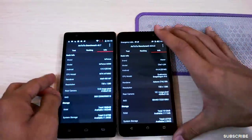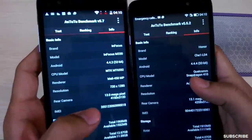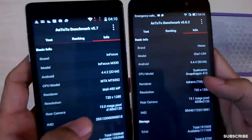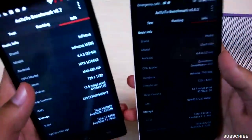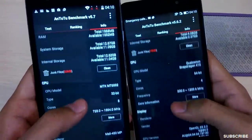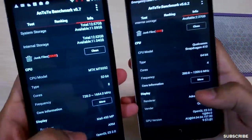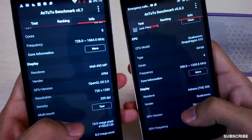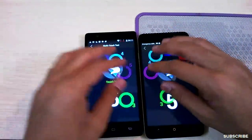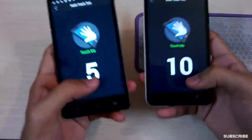The Honor 4X is running Android 4.4.4 while the InFocus is on 4.4.2. The InFocus has a Qualcomm Snapdragon 410 octa-core processor while the Honor 4X has a quad-core processor — that's why there's the benchmark difference. Both phones have a 13 megapixel rear camera and 2 GB RAM. The Honor 4X has a 64-bit CPU while the InFocus M330 has a 32-bit CPU. Screen resolution is 320 DPI.